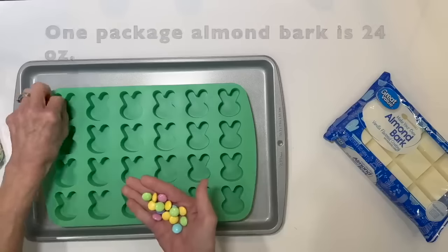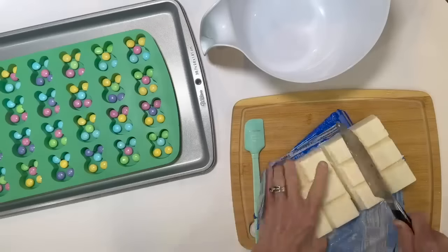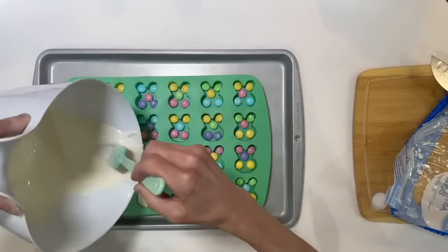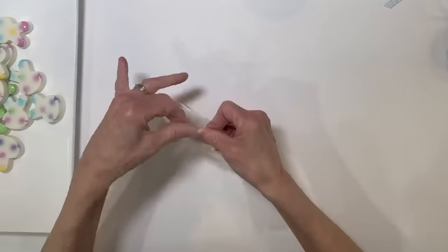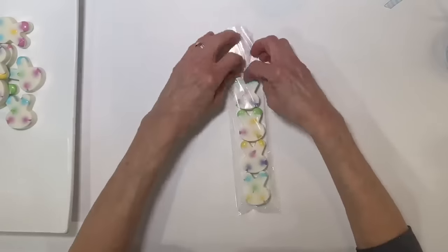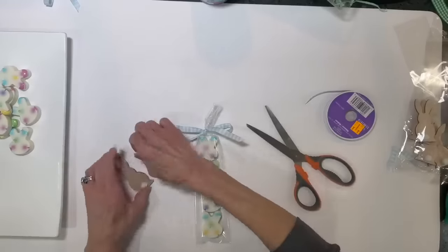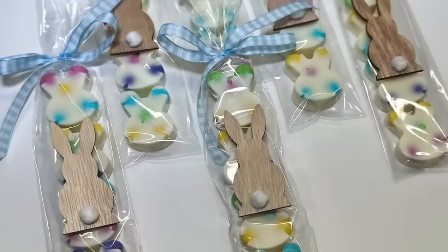For this one, use some almond bark and a bunny mold — I got this at Hobby Lobby. Put it on a cookie sheet and fill up the cavity with M&Ms. Melt six squares of white almond bark in the microwave for two minutes, then start filling up your cavities — don't fill so full it goes all the way to the top. Shake them down and put in the freezer until set. Take them out of the mold and package them: put four in one of the pretzel bags, tie a ribbon around the top in a bow, then put some double-sided adhesive tape on the back of a little Dollar Tree rabbit and put it on the front.